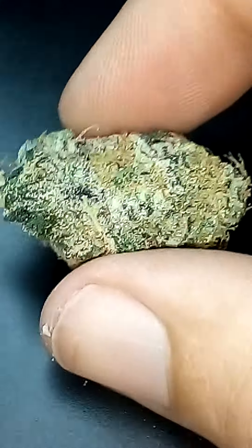It's Flower Child 1970. I just wanted to show you this little nug that I have. It's called Cactus Breath. It's a beautiful little treat. I'm going to roll a joint of it.